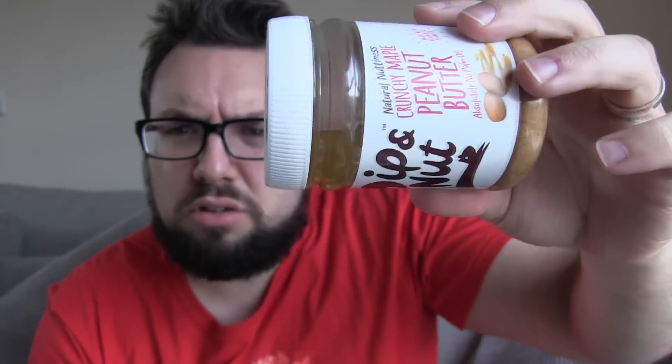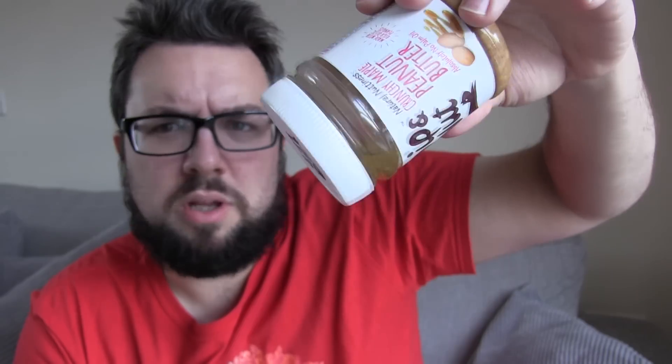Hello everyone and welcome to Food Review UK. I just noticed — you probably just saw my live reaction — how much it's separated. I know peanut butter separates, but bloody hell, that is some severe separation. I'm going to try and spread it up first. My name's MJ and you're watching Food Review UK, which is the UK's number one food review channel. You might have heard of other people who are much more popular and have TV shows, but they don't really review food, do they?